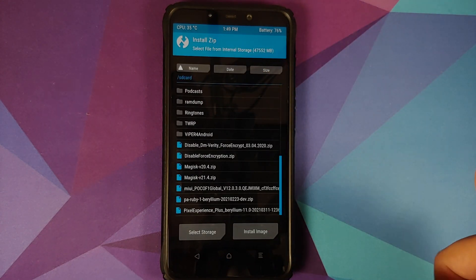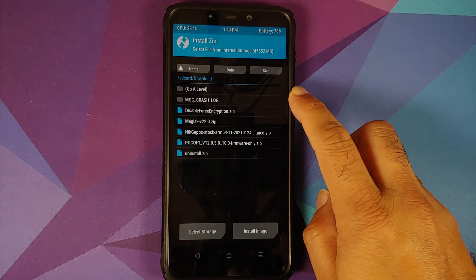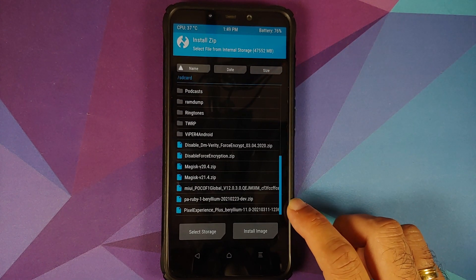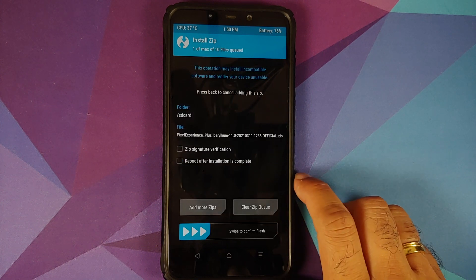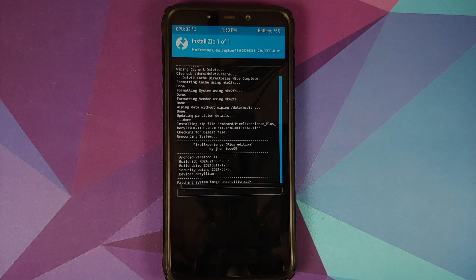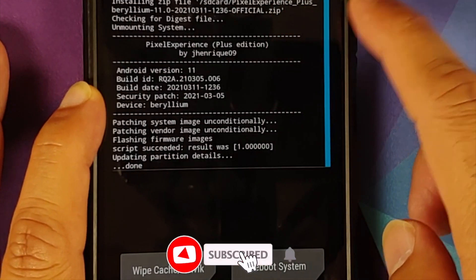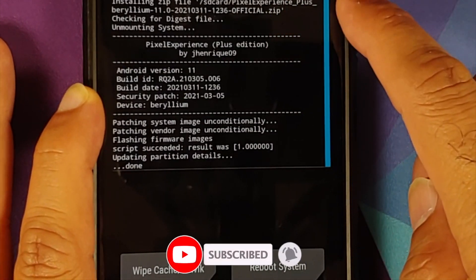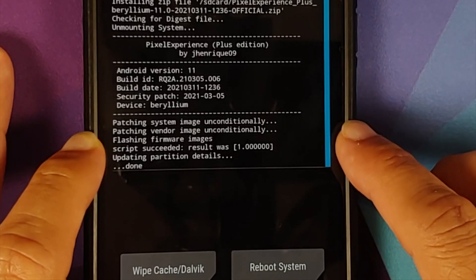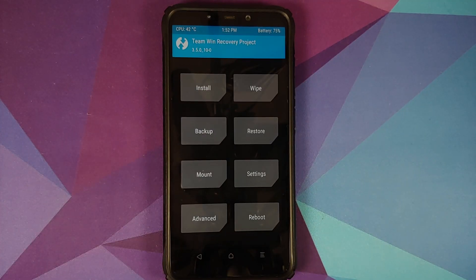Tap the Home button and go to Install. Navigate to the folder where you downloaded the files — if downloaded directly on the phone they'll be in the Download folder. Select the Pixel Experience Plus Edition for Beryllium official stable file and swipe to confirm flash. You can see it installing: flashing system, flashing vendor, flashing firmware images, and then script succeeded — result was one.